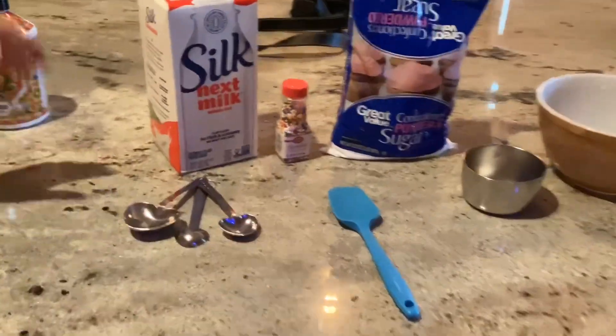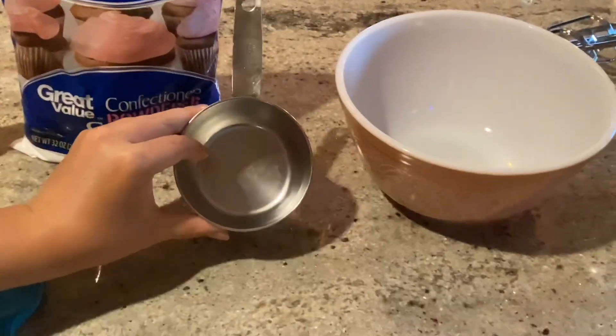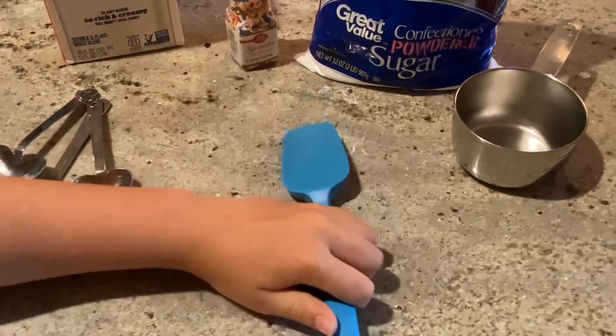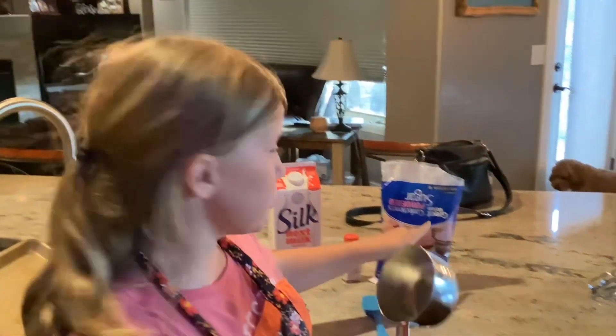Now I am going to show you the ingredients for the glaze. You will need milk, measuring spoons, sprinkles, powdered sugar, a cup, a bowl, and a mixer — it can be any kind. This is just a hand mixer. You want to use one cup of powdered sugar into the bowl.